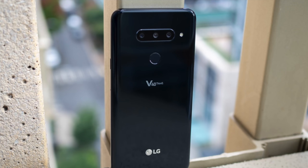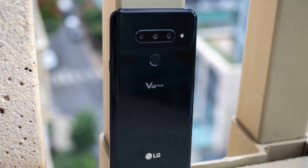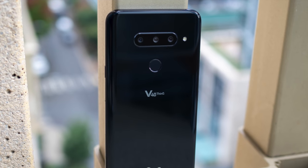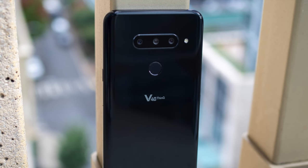LG exists too. LG released the V40 ThinQ, which is a smartphone with five cameras on it. It does some things, it has some features. I had zero percent interest in this phone because it seemed incredibly average, or a little bit higher price than it probably deserved. That's not what I want to talk about today. What I want to talk about today is something that quite literally baffles me — that's the perfect word — because I seriously do not understand the LG Watch W7.